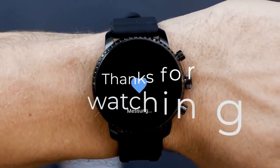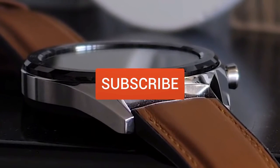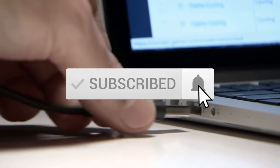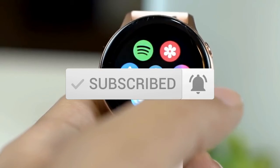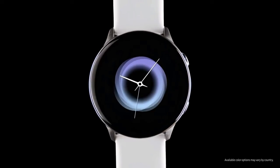Thanks for watching the video, we hope you found it useful. Be sure to leave a like and subscribe to the channel to get more videos like this in the future. If you do have any questions related to these products, you can leave a comment below and we'll get back to you. Catch you soon!